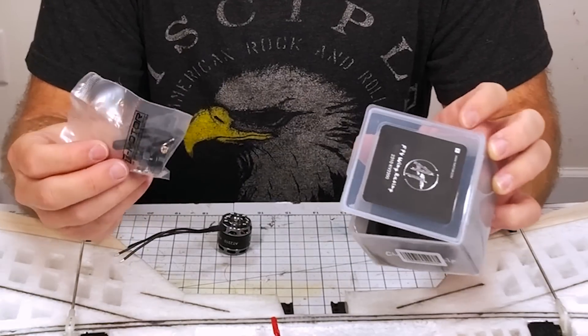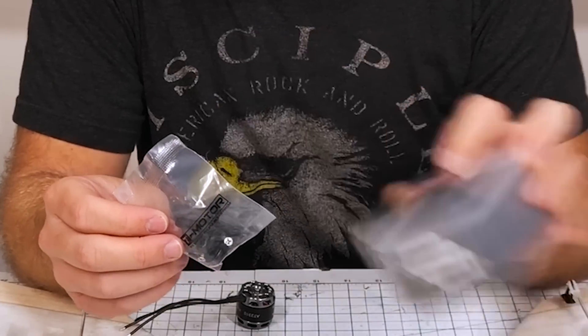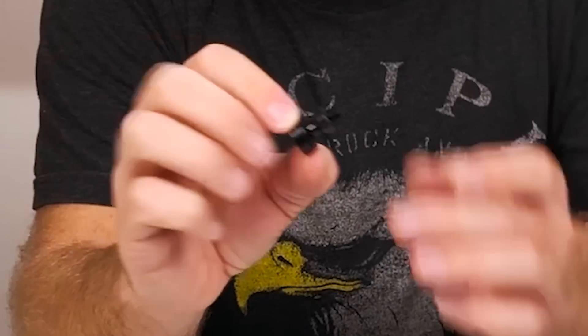The packaging on this T-Motor is really nice. I love the box and the decals. The back information is pretty handy and it comes with a little bag of hardware. We're going to tear this open. Inside we get the prop adapter, a washer, as well as all the little screws that come with it.